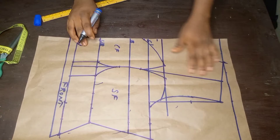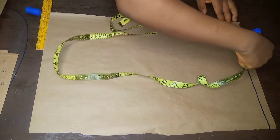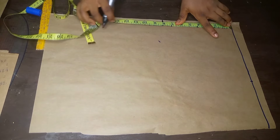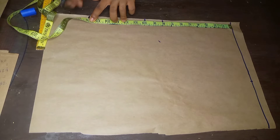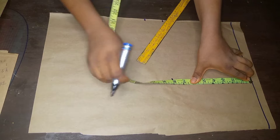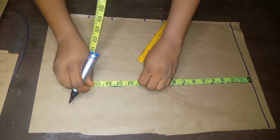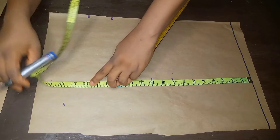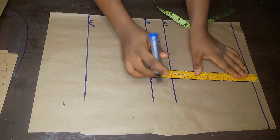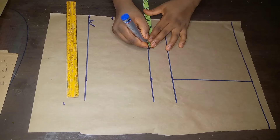I'll go ahead now and draft the back bodice. I've drawn a straight line to mark as a shoulder line. I'll take the shoulder measurement and place my tape from the shoulder line to mark the chest line, bust line, and waist. I'll also place the tape directly under the 8 inches mark for the shoulder and mark the same measurement. The difference between the front and back bodice is that there will be no need for underbust here. I'll mark all the measurements using a straight line, then connect the shoulder to the chest line.